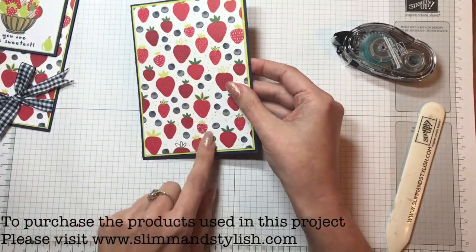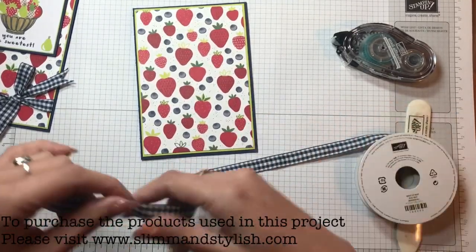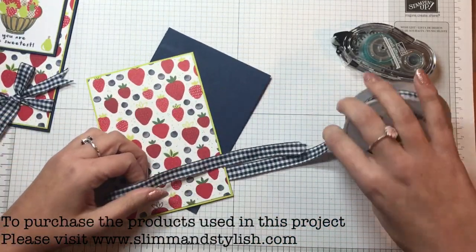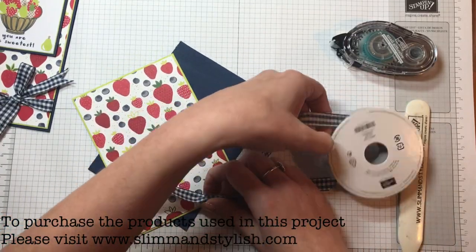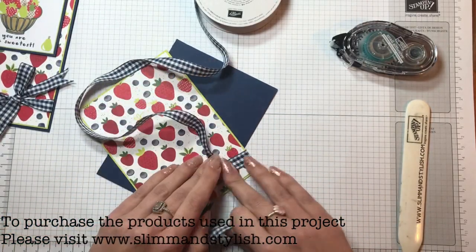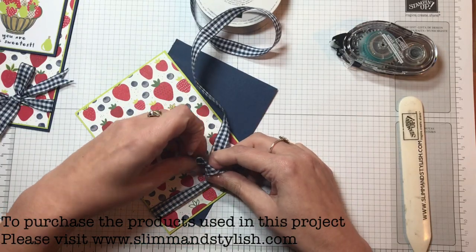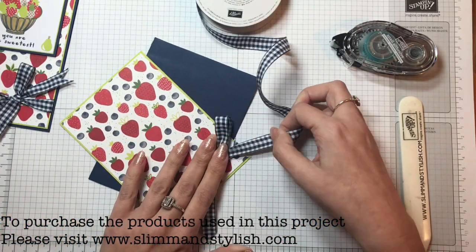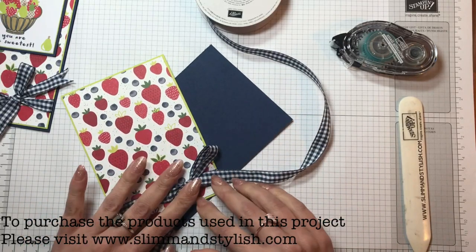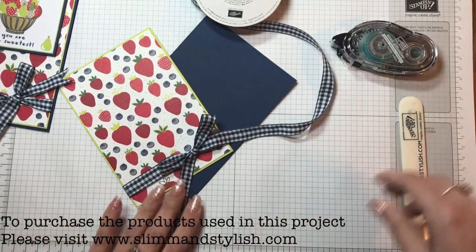Once you've got that all stuck on, I'm just going to come in with a Night of Navy chevron ribbon and put it around to create a belly band effect at the bottom, finishing with a bow. I don't use Night of Navy that often but when I do I really fall in love with it. I seem to use a lot of black, so when I use Night of Navy it feels like a fresher, happier looking project because it's a bit brighter.